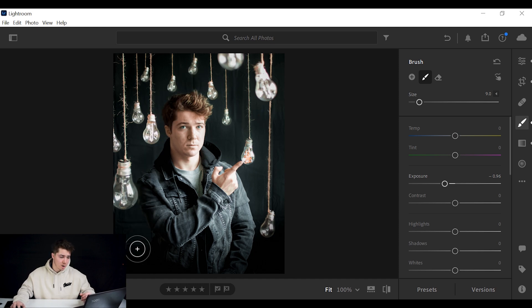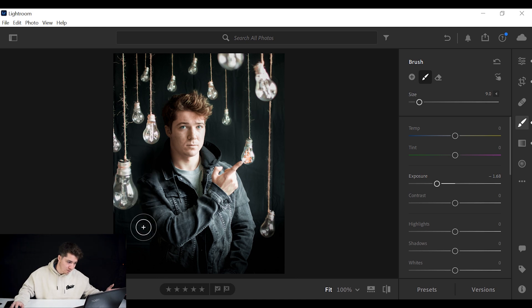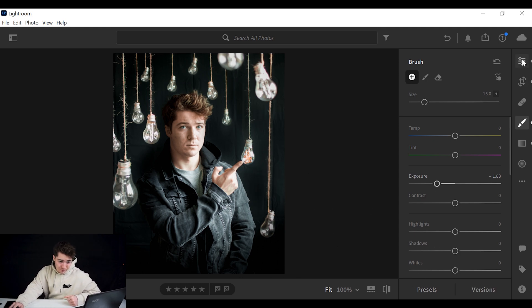Next, re-press the Brush tool, make it slightly bigger, and lower the exposure before you start drawing so you can see what you're doing. Then paint over the background — everywhere you draw it darkens. I don't want to darken myself, just the background, so I'm just painting away slowly. Behind my head I don't want to see the background, so I'll make a new brush, lower the exposure quite a bit, and brush along the back of my head and shoulder until it blends in and goes darker.